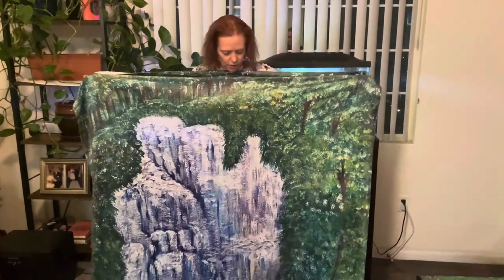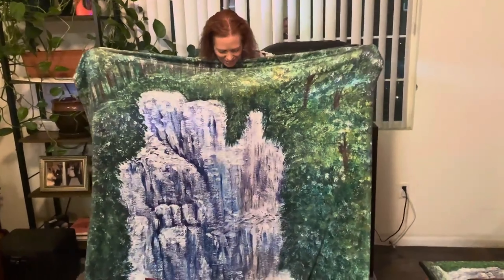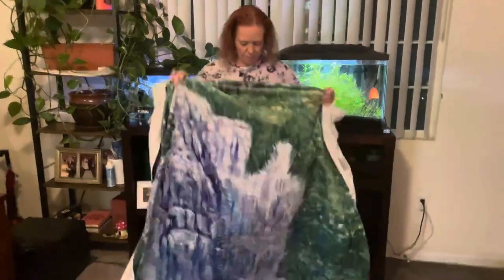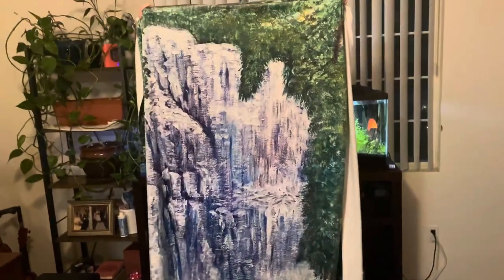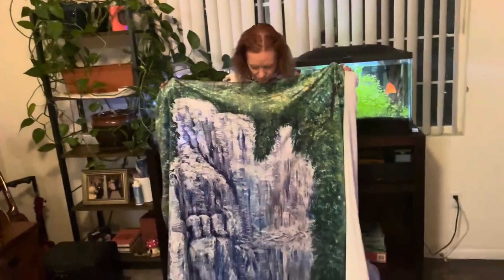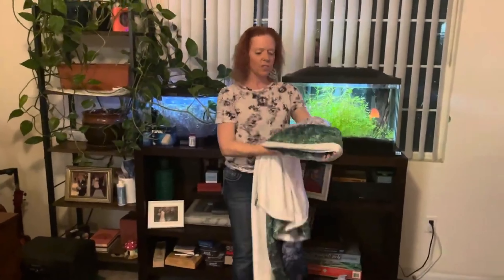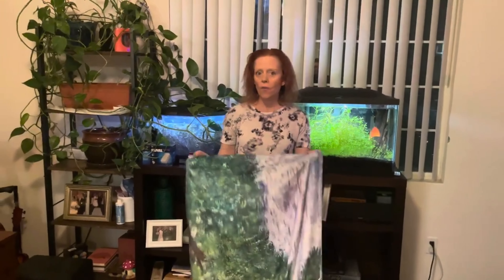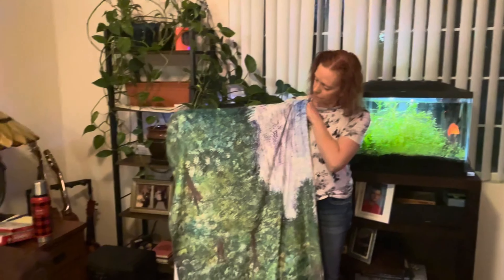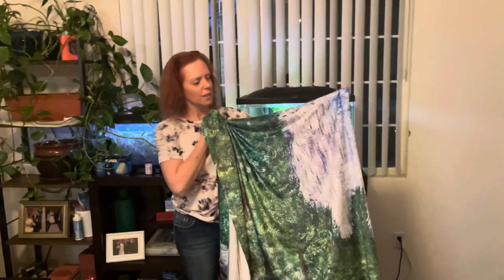It's very, very soft and very comfortable. It would actually fit probably on my bed. So that's what it looks like. You can get those at my Etsy store. I am very, very pleased. You can definitely tell that it came from a canvas, because you can see the canvas texture on there. And I think that's pretty neat.